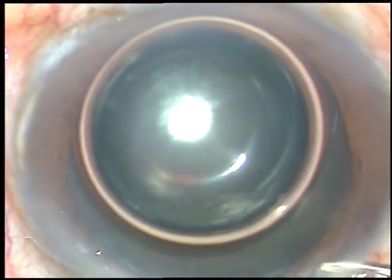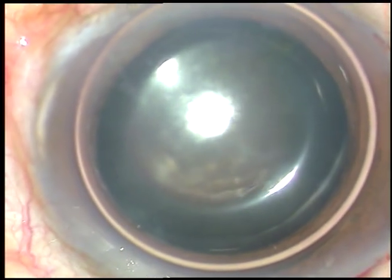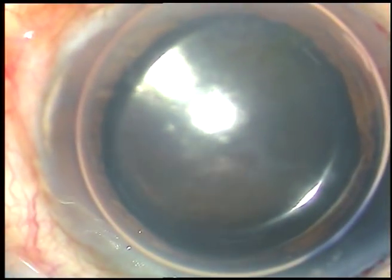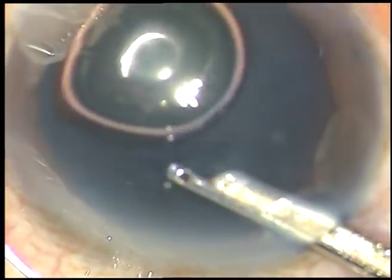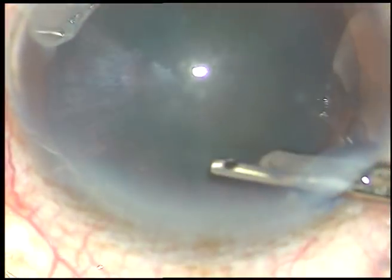In this case I'm going to stain the anterior capsule with trypan blue dye so that I can demonstrate capsular rhexis clearly. The dye has been applied and is washed out after five to six seconds — it's not needed to wait longer than that.